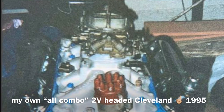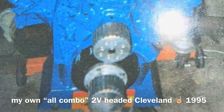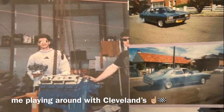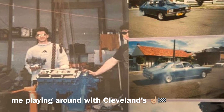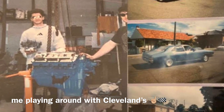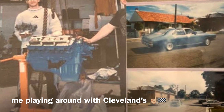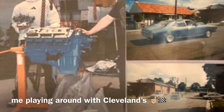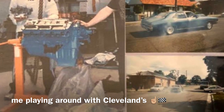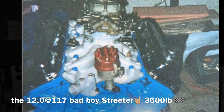I wrote about this in one of my early posts — my old school 2V iron headed combination from the 90s. When I dropped those heads off to one of the best guys around at the time, he just went to town on them. He called me and said this was the best he could do with all his knowledge and input. He flowed them and they came in around 505 to 510 — and that's how they gave us head flow results back then, with horsepower potential capability.